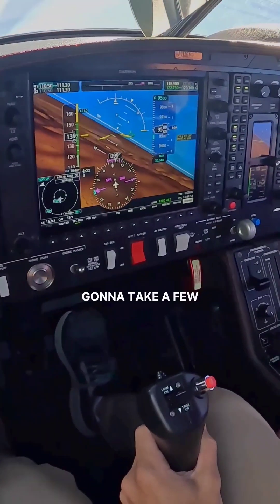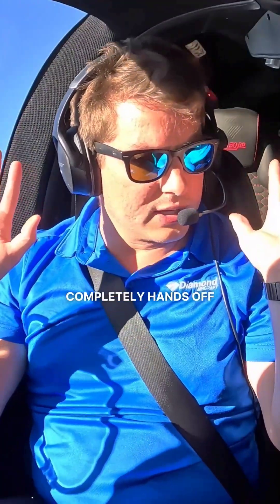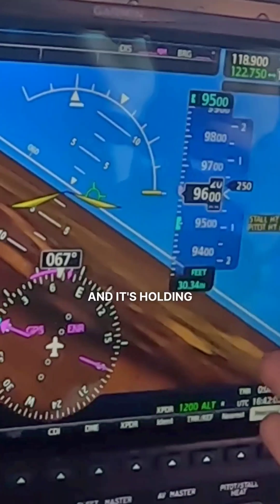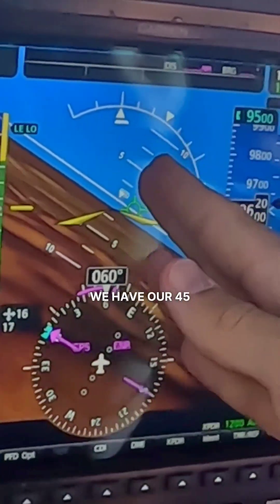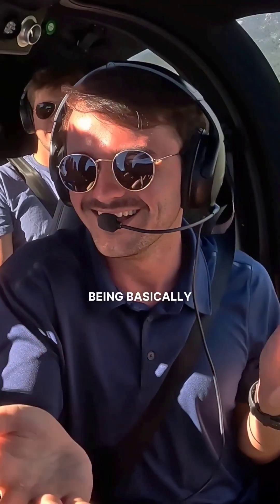So we're going to roll into our steep turn right about here, and then I'm going to take a few seconds to rig up this track vector, and then we are completely hands-off in everything we're doing right now. It's holding altitude. We have our 45-degree steep turn, and I'll nudge it every now and again and give it a little bit of love right here — but imagine passing a checkride being basically completely hands-off.